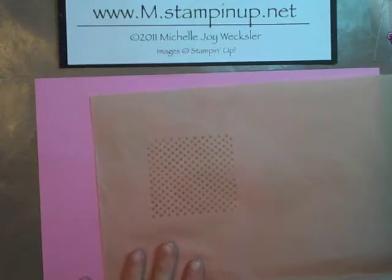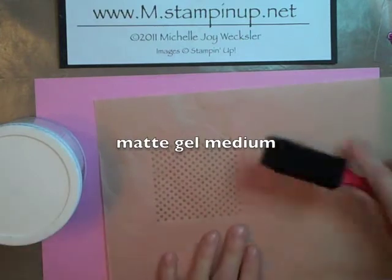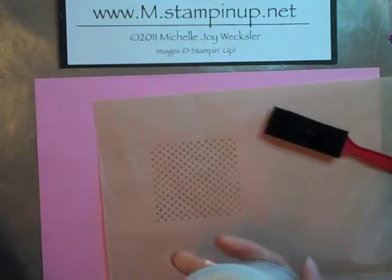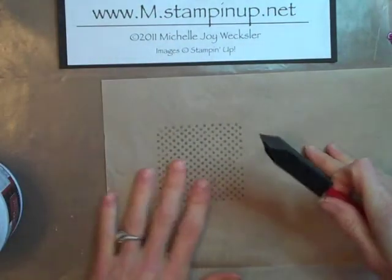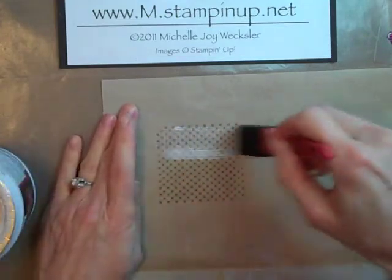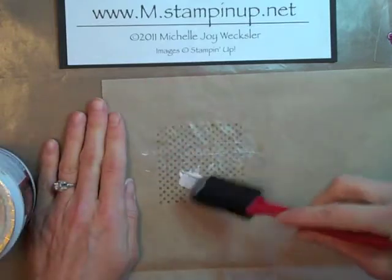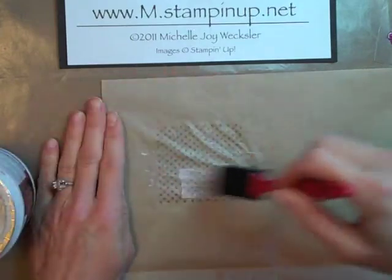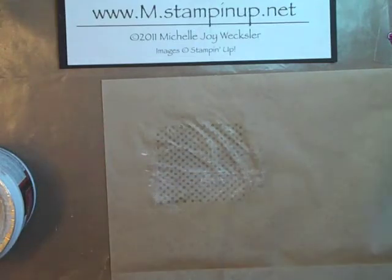The next thing we're going to need is some gel medium — I use matte gel medium, not glossy. And all we're going to do is take this medium, and lightly with a foam brush or whatever brush you have, we're going to brush some medium right over the tissue paper. Your tissue paper is pretty delicate so you want to be a little bit careful here. But actually, if you end up tearing your tissue paper, it can add a really nice effect to your final product as well.